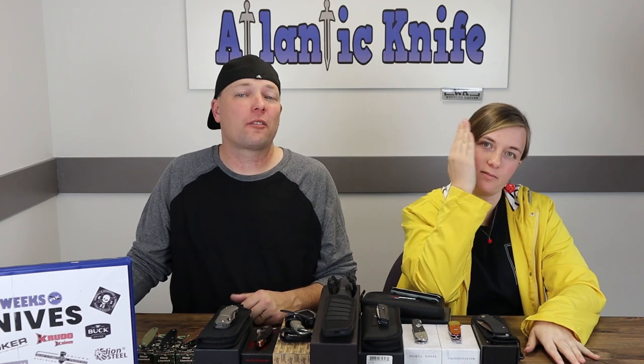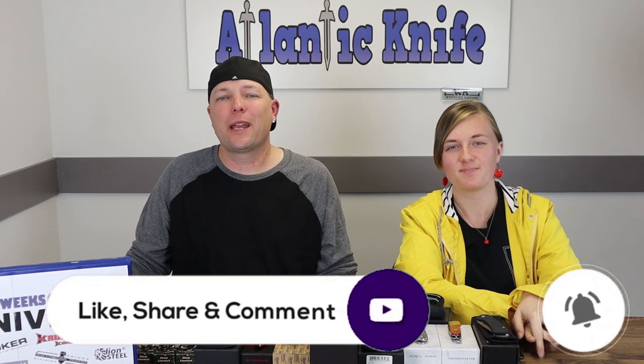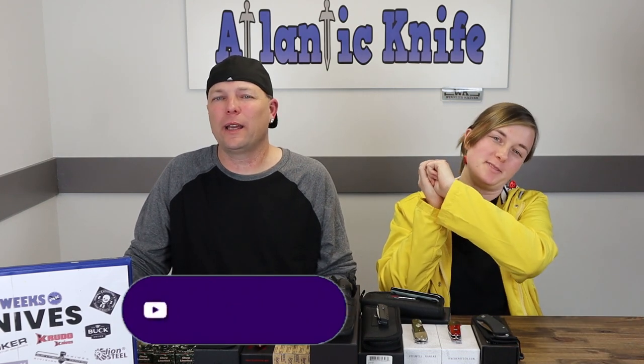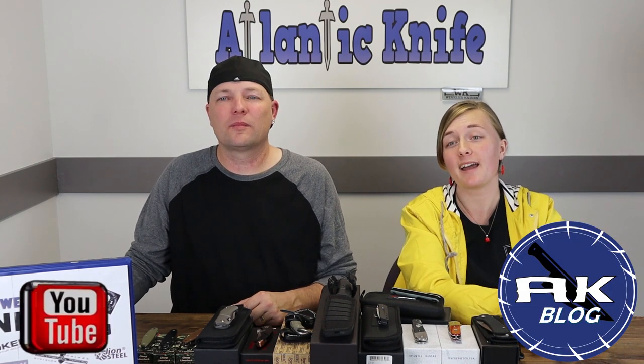That does end this week's episode! Before we reveal our favorites, make sure to like, share, comment, and subscribe, as well as ring the bell so you can dig up all of AK's content, old and new. Right now on AK's blog as well as YouTube we're hosting the mystery Kaiser Infinity knife giveaway — make sure to get on that before it's too late.